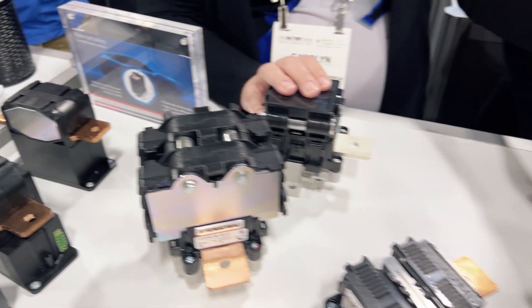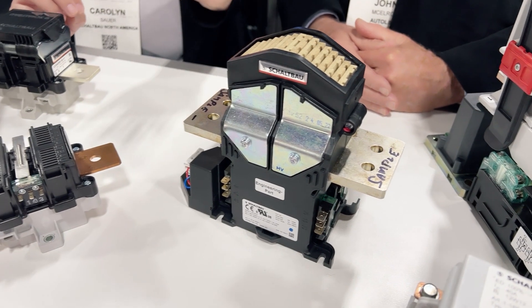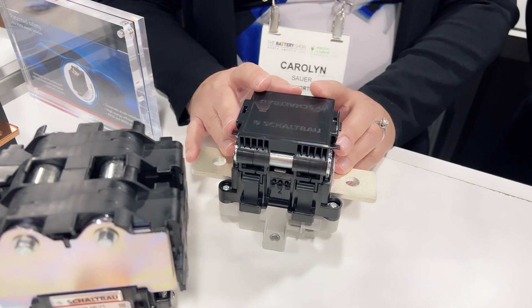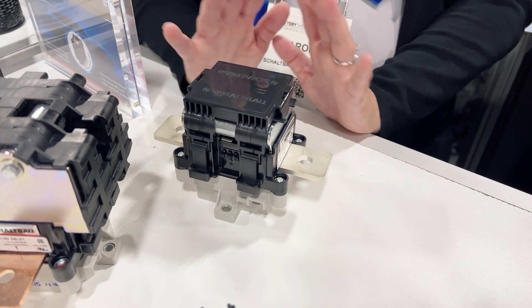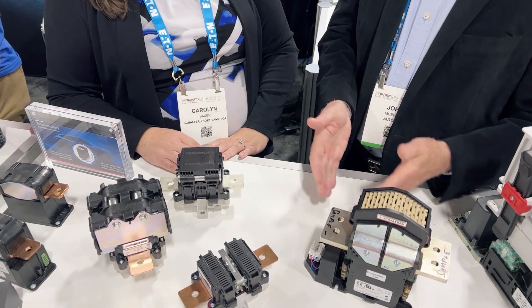These units here are also related to electrification. The C320 is our larger one and we use that a lot in testing systems — very robust. The C310 we've actually designed into a couple of different charging stations where they're using it to control and manage power. So this would be used for charging the vehicle, DC to DC? Yep, DC to DC.